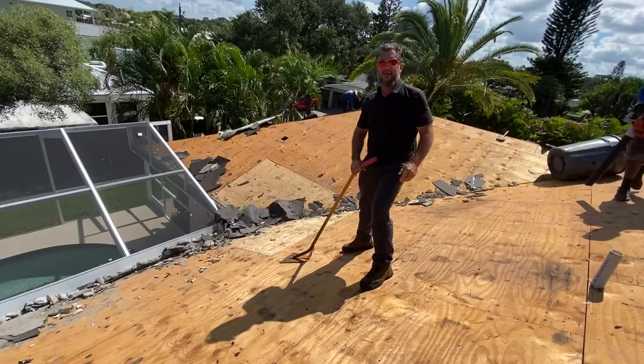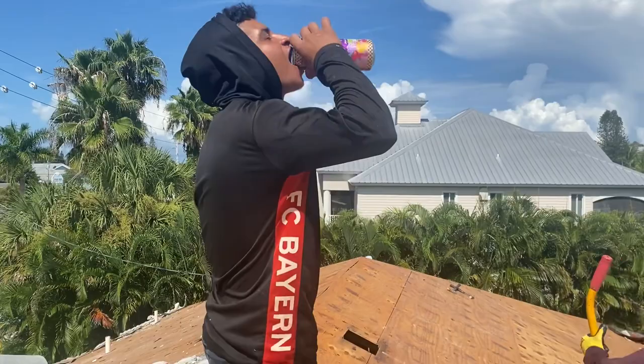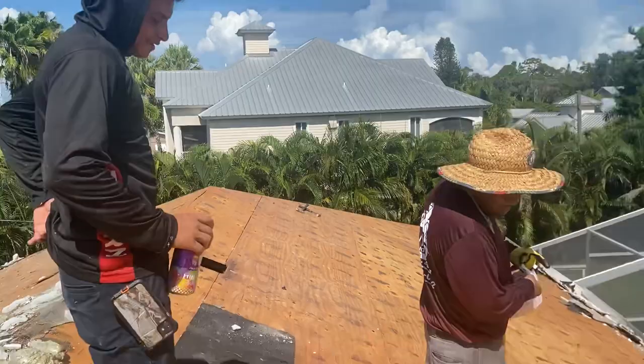This is one of our crew members, Neon. He's a good man — I see him on every job. You've got to stay well hydrated, right? You've got to drink a lot of agua.